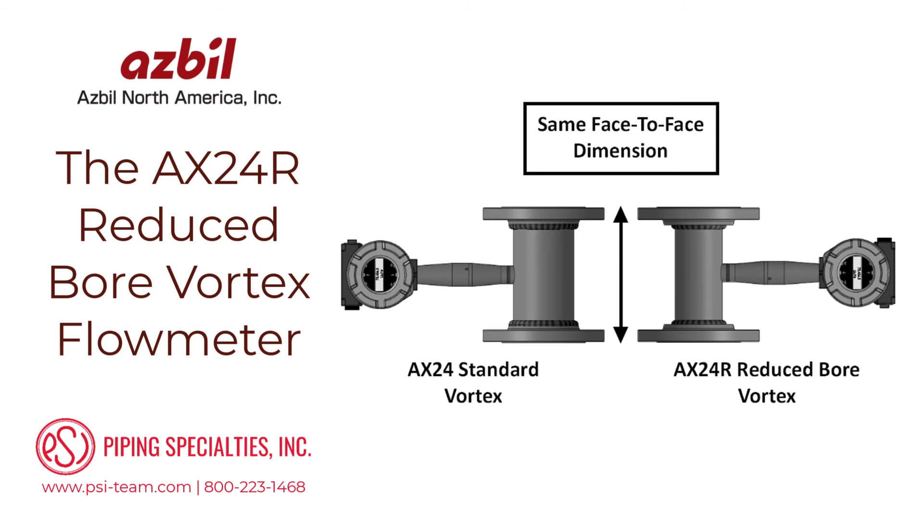AX24R reduced-bore vortex flow meters have the same face-to-face dimension as a standard AX24 flow meter for pressure classes up to ANSI 600. So if process conditions change, the meter body size can be changed without any costly piping modifications. This is especially useful in project planning, as it allows for flexibility into the future.